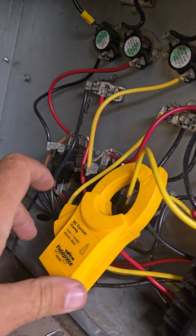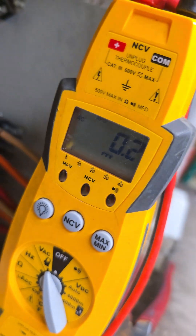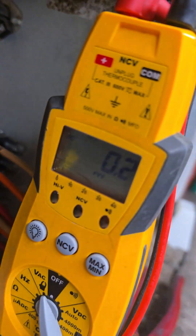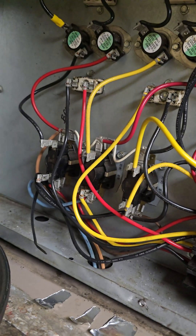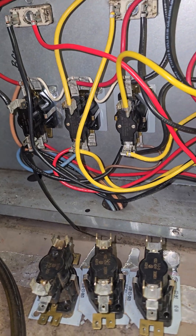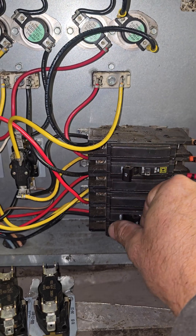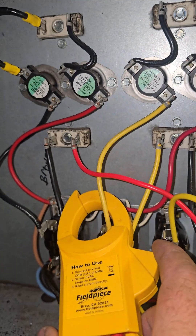That sequencer is not opening. That one's open — the rest of them all opened up already, these two are stuck. Got some new sequencers, we're just going to go ahead and replace all three. Got the three new sequencers in, turn them on. Heater's not running, so that's a good thing — we don't want it running, we're not calling for it.